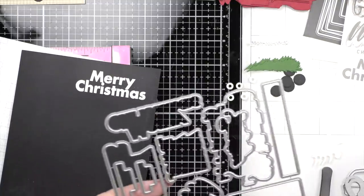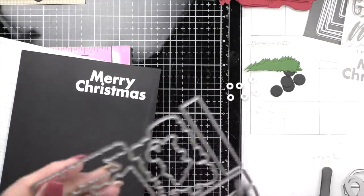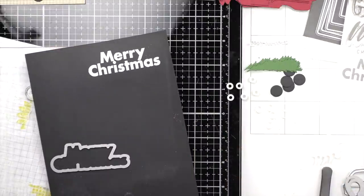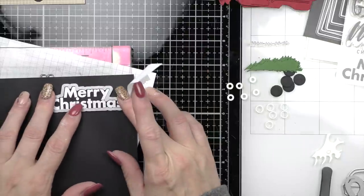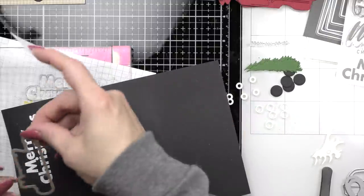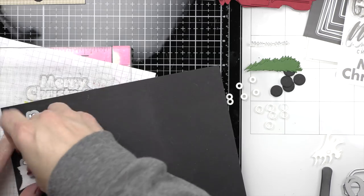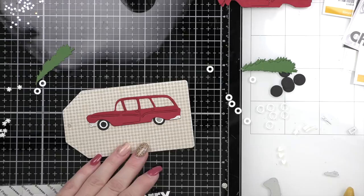Here are the coordinating dies for the XL Christmas Greetings, part of the Peace on Earth release — another fantastic product. It's a 6x8 stamp set with so many amazing greetings, big and bold. Any one of these would also look amazing on one of the nested tags, and the nested tag set comes with five sizes of tags so you can pick the tag that fits your sentiment if you want something a little more simple.